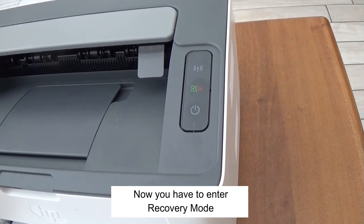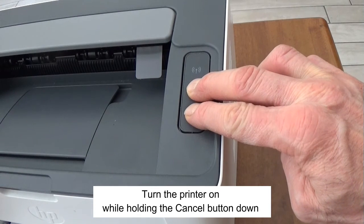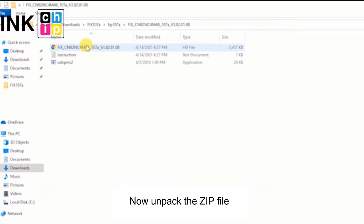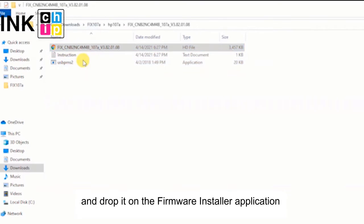Now you have to enter recovery mode. Turn the printer on while holding the cancel button down. Release the buttons when the red lights flash, then press cancel. Now unpack the zip file. Using the mouse, drag the file that begins with 'fix' and drop it on the firmware installer application.